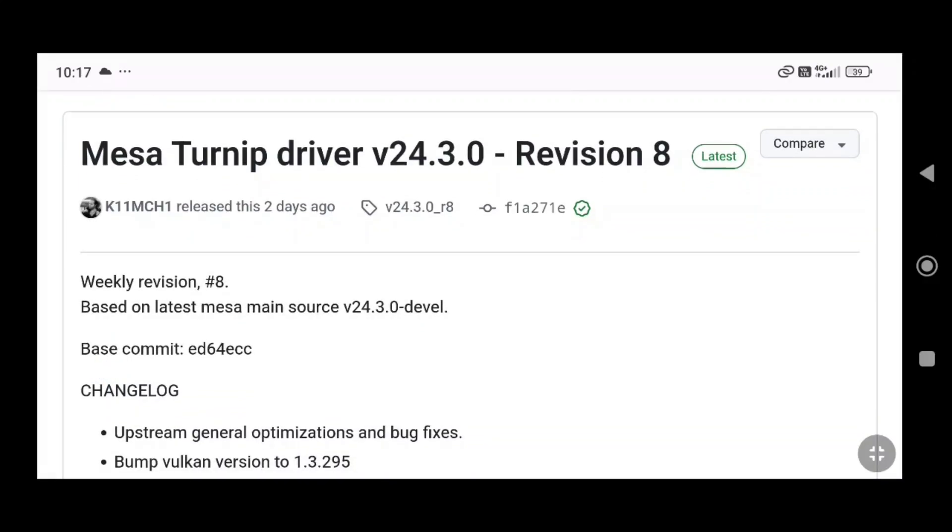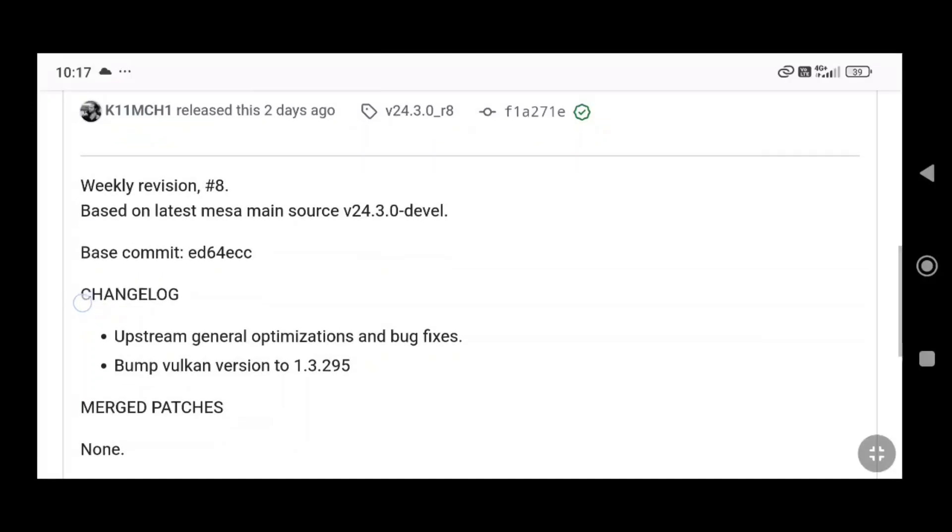So friends, we have released two turnip drivers for wheel later and our Dolphin, Citra, UZU, UZX.